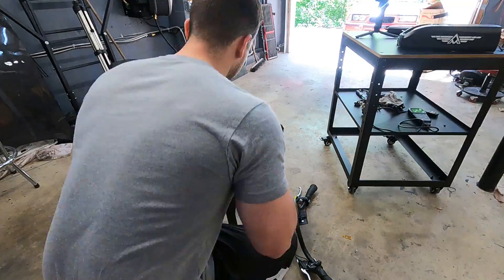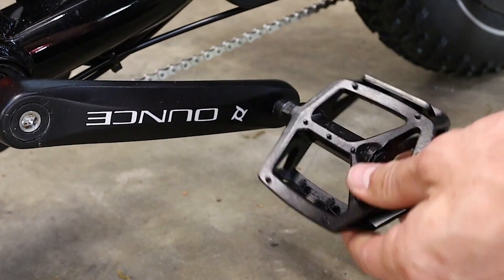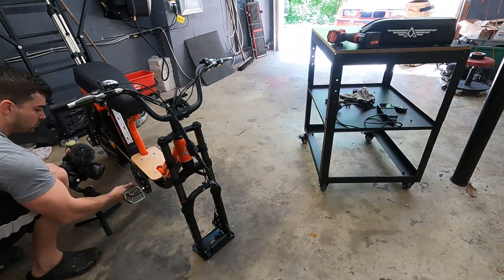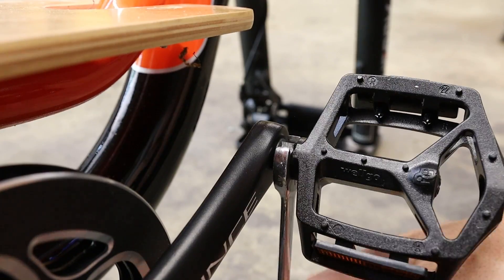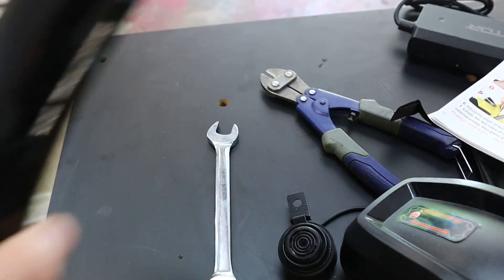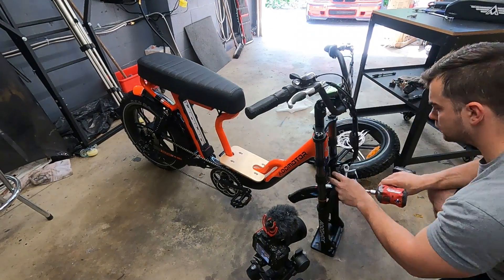First up is getting the handlebars installed, which is as easy as four simple little bolts. Then I moved on to the pedals, which just screw in and you simply cinch them down with a wrench. Next up was the front fender, which also holds the headlight and the horn. After all that's installed, you can finally put the front wheel on.